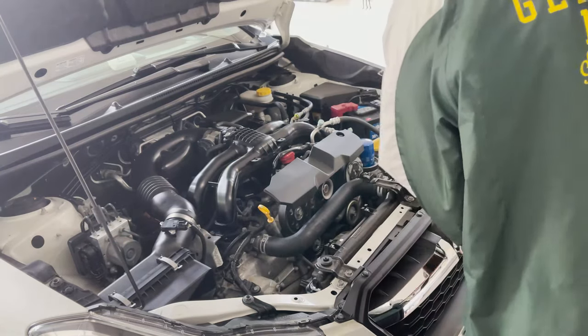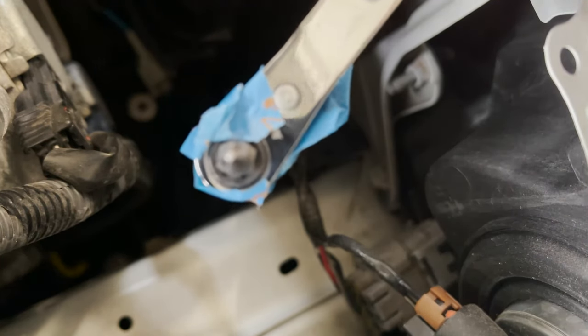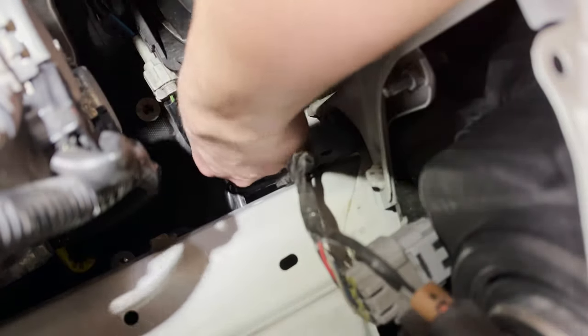Go ahead and pull it out, and then jack up the vehicle. I recommend doing it from the right side so that you're angling the radiator towards the drain plug. Now take a low-profile Phillips head screwdriver and remove the drain plug for the radiator.